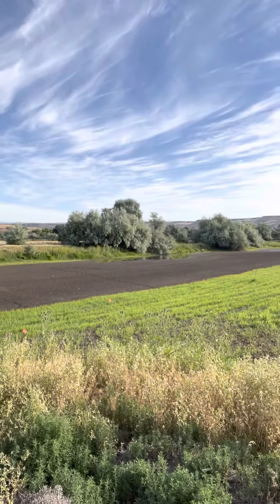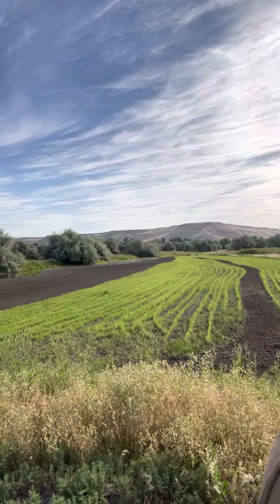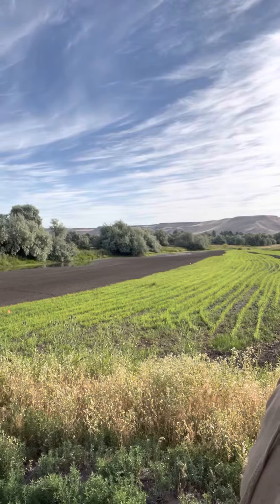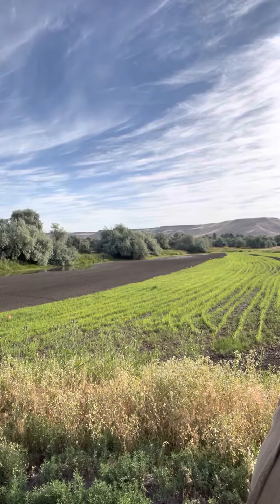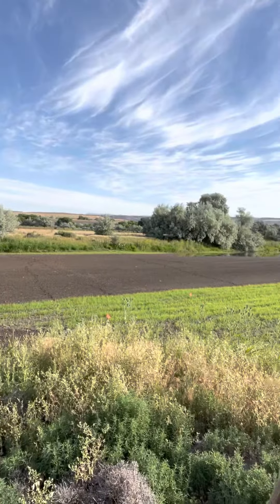It doesn't get much better. Wherever that water's hanging, that's a good spot to just hand-sow some rice in there. That rice needs a couple days in a good mud flat, but then you've got to fight all the birds and the ducks.